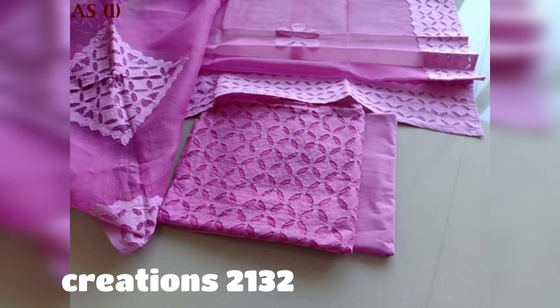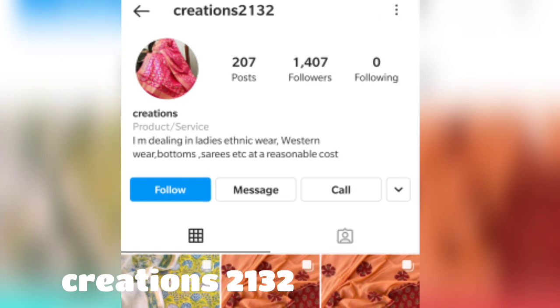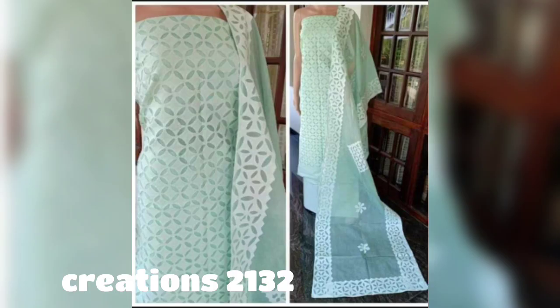If you want to purchase other materials, you can also get them from Creations 213. I will give you the number in the comment section in case you don't find it. You can contact me and follow the Instagram page — orders can be placed on WhatsApp as well as on Instagram.